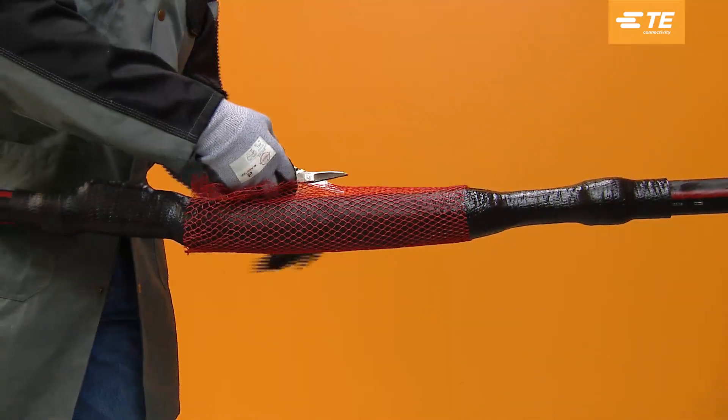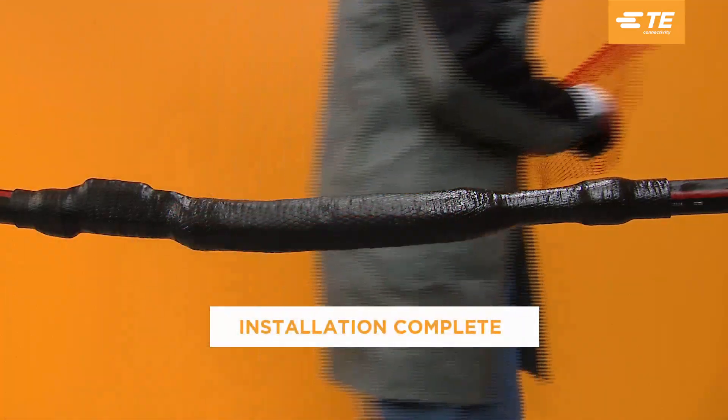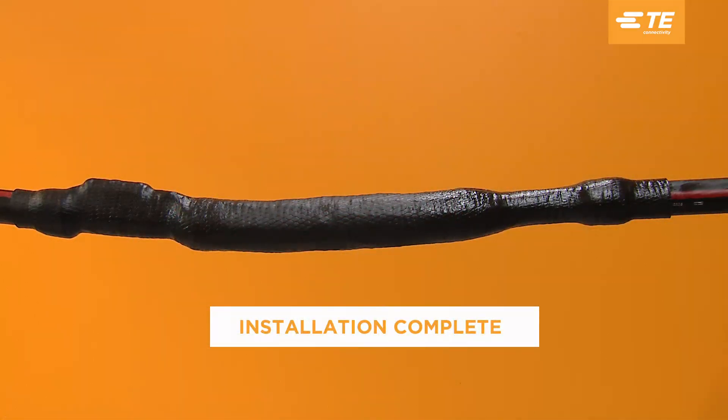Tear off or carefully cut off the red mesh sleeve. Installation is now complete.